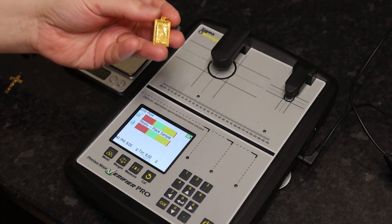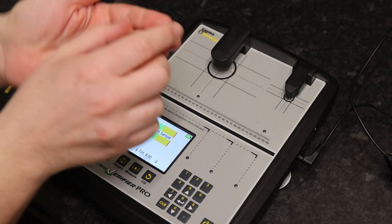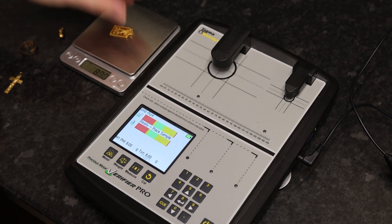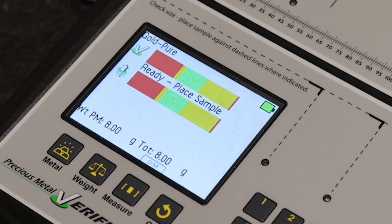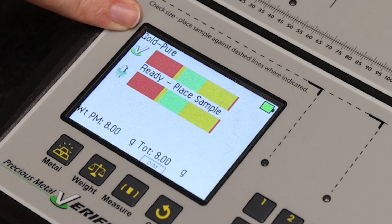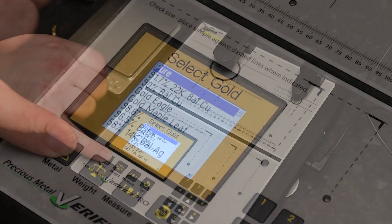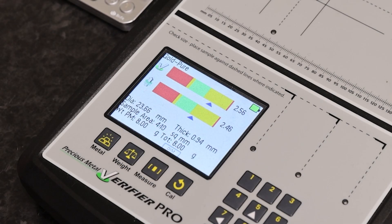So first item we're going to check is this pendant, which doesn't say, as far as I can tell, any hallmark gold content. So we'll give it a quick weigh on the scales — 7.6 grams. The machine is currently set to 8 grams, so that's close enough accuracy. It's set to gold pure right now — I'm going to try pure and see how it comes out. Close to pure gold, not quite there.